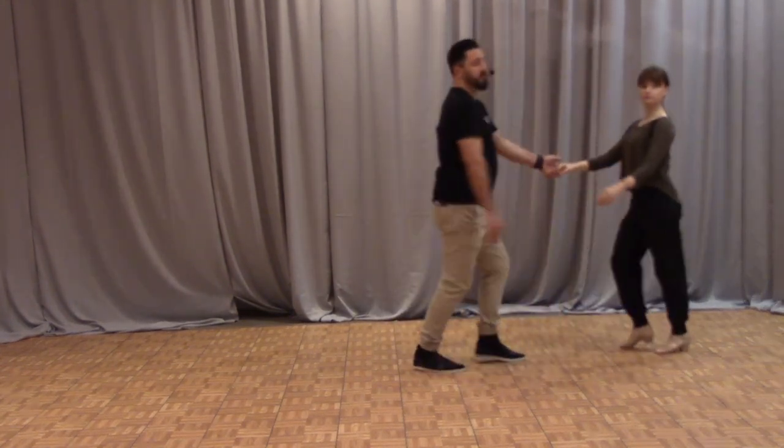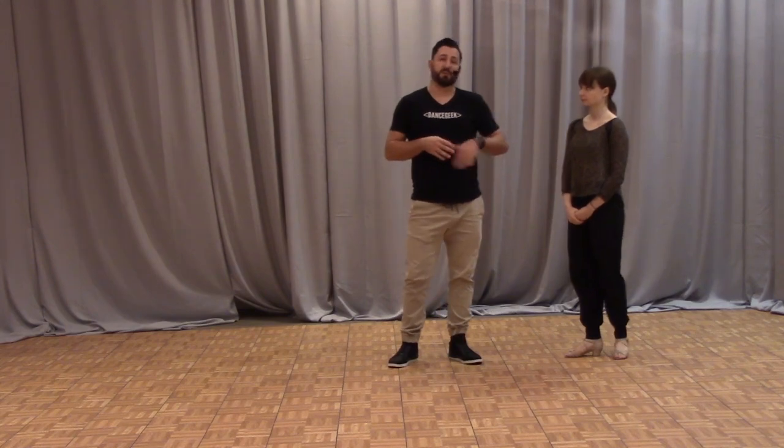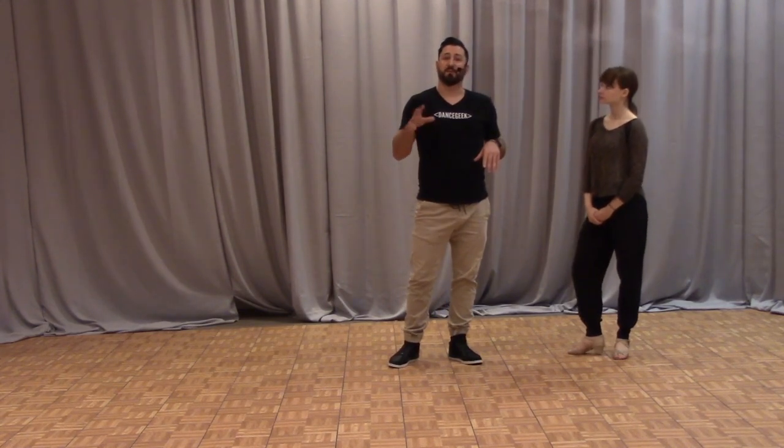So we took that sequence and we looked at the idea of getting you guys comfortable with doing a freeze, a groove, and then a straight dance through. So we just danced through it. The next thing we're going to do is add on a freeze.